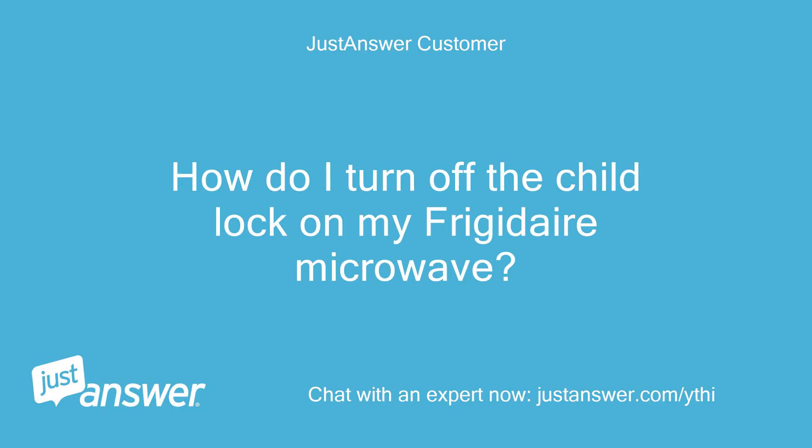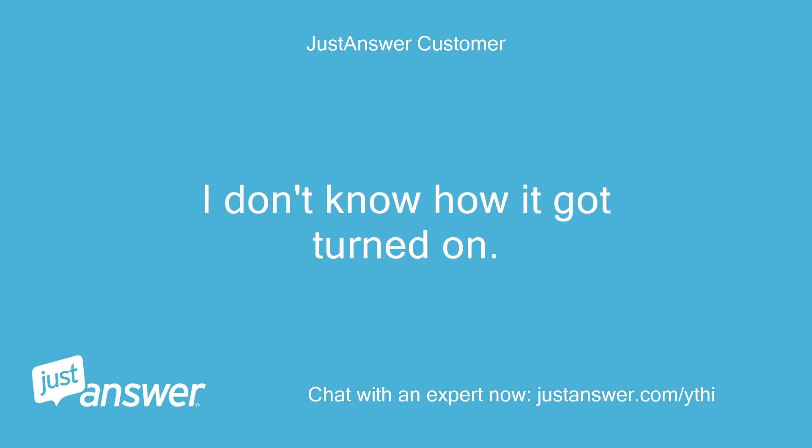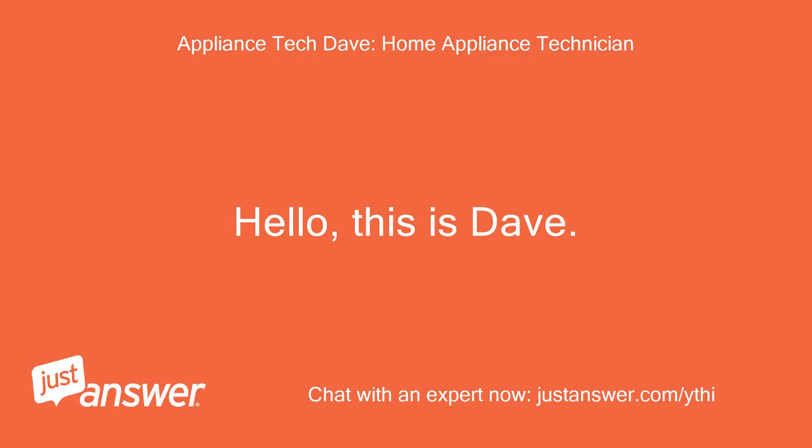How do I turn off the child lock on my Frigidaire microwave? I don't know how it got turned on. Hello, this is Dave.